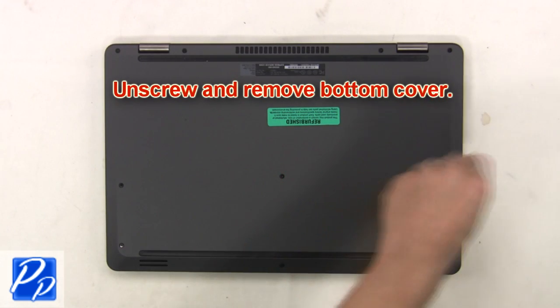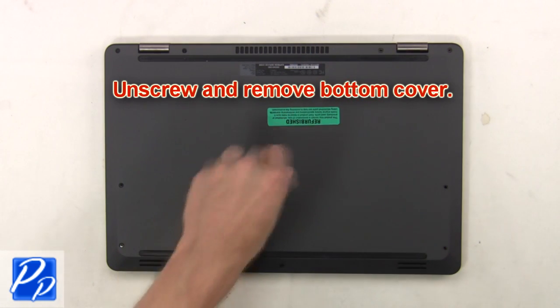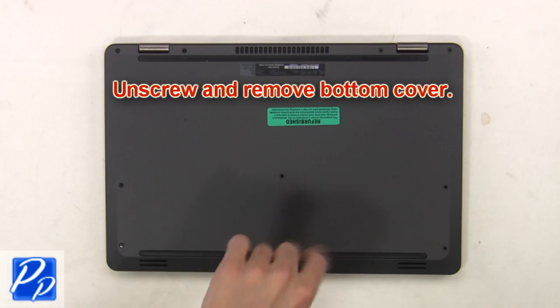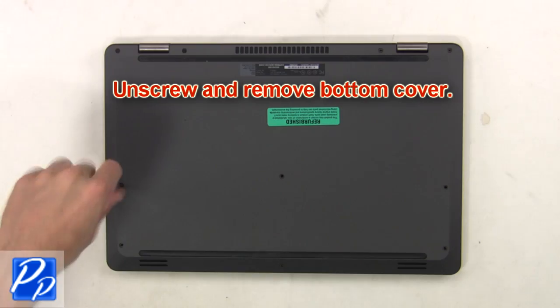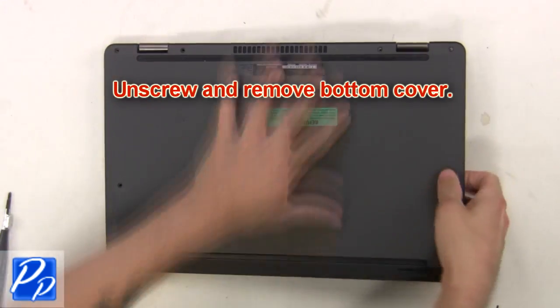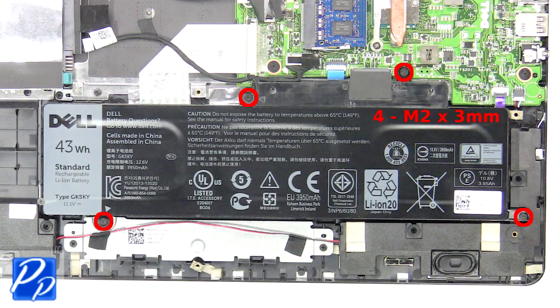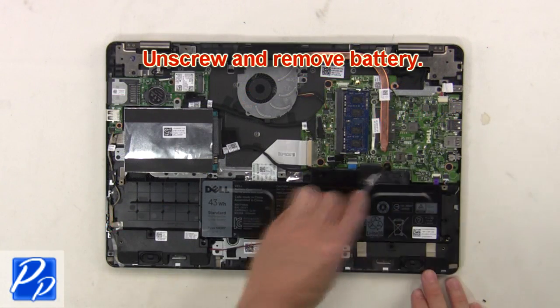First unscrew and remove bottom cover. Now unscrew and remove battery.